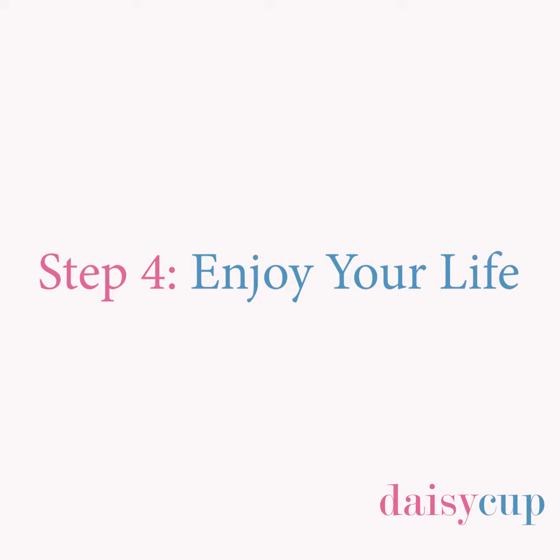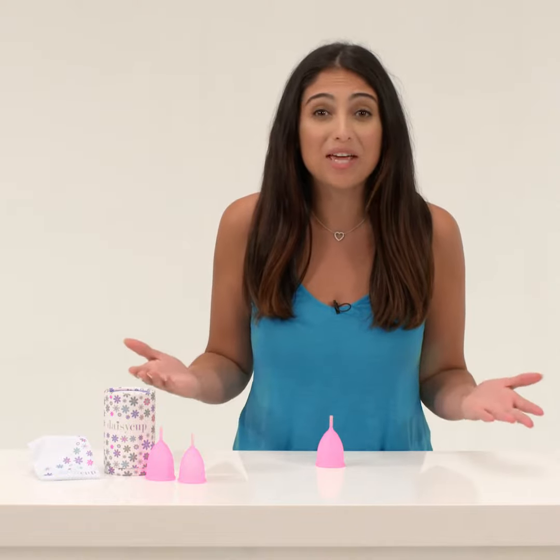Step 4, enjoy your life. For up to 12 hours, you can run, sleep, swim, do yoga, or go horseback riding. What are you waiting for?